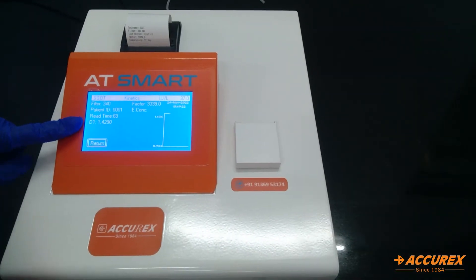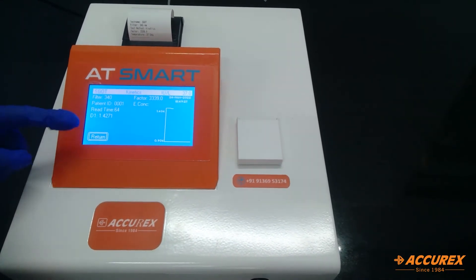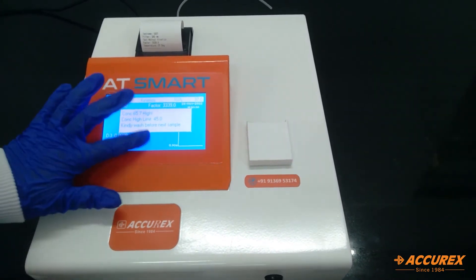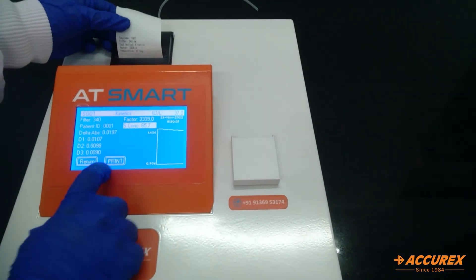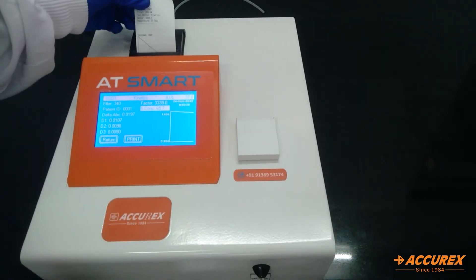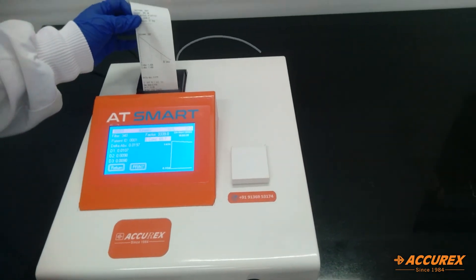This is delta point 1. We have selected 3 delta points, so there will be 3 different delta points. This is the result. By clicking on print, the graph and the result will be printed on the printer paper.